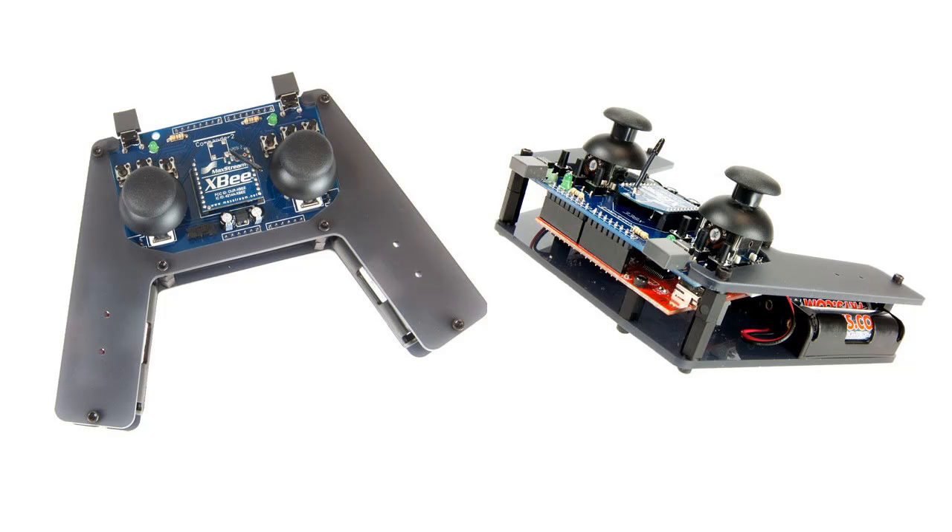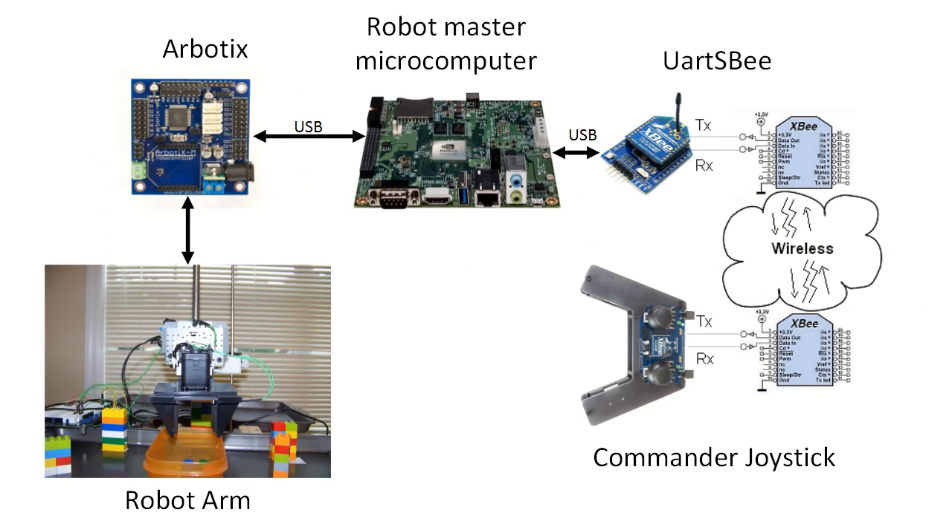We'll be adding a controller for an XB Commander joystick to our simulation. This is an open-source robotics controller available from Trosyn Robotics that uses the XB Mesh Radio for communications. This will allow us to use the joystick to control both the simulation and the real hardware. With this, we'll have complete freedom to move the arm around using our joystick, pick stuff up, and move it where we want — all without having to write any code, just some simple visual network configuration.